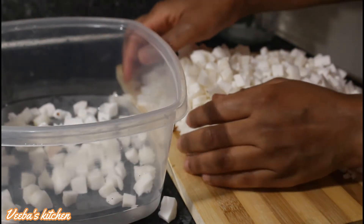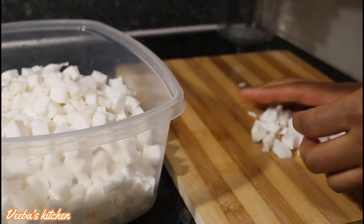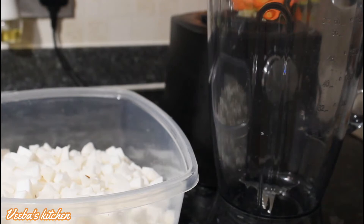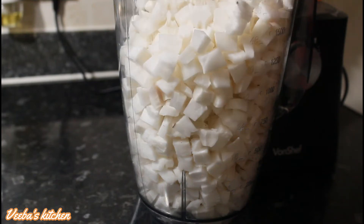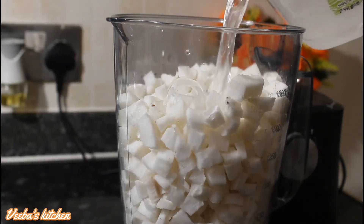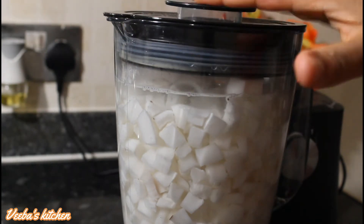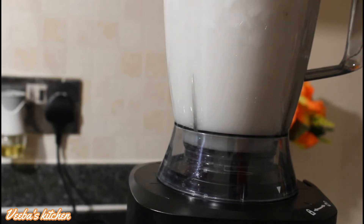You can straight away transfer it into your blender and blend it until it's nice and smooth. I always end up putting it in the bowl first, but anyways let's bring our blender, transfer it in, and blend it until nice and smooth. We're trying to extract as much milk from this coconut flesh as possible. Take your time and blend well — blend it for a long time to extract as much milk as possible.